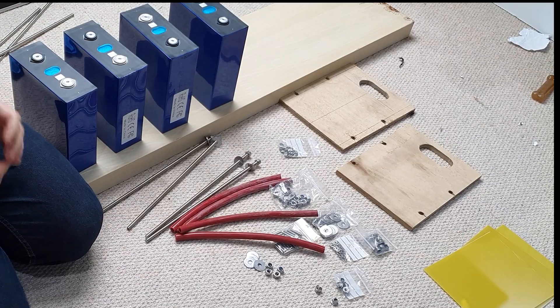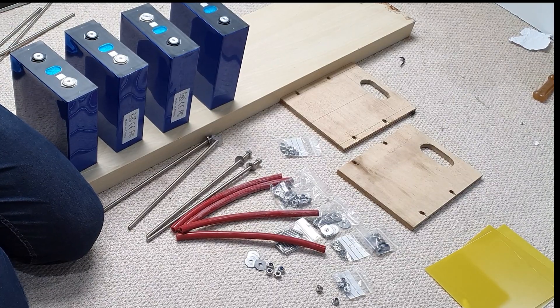I'll take you through the build and the bits I'm going to be using, and how it's all going to go together. This is going to be part of a multi-part video series. I've got the new BMS — it's a REC Active BMS I'm going to be using — and then a whole bunch of other stuff that I've been waiting to arrive. Everything's here now, so let's get on with the build.